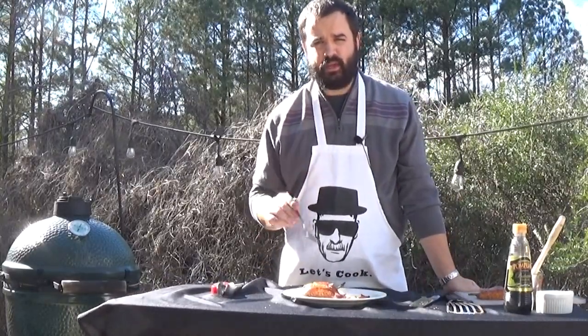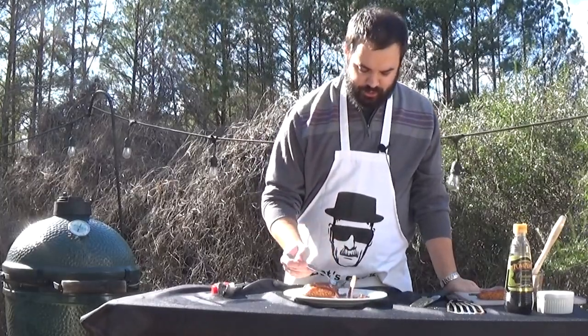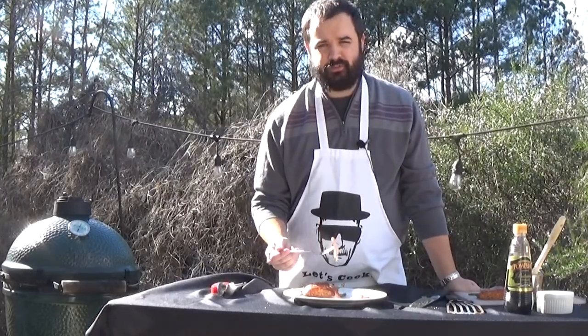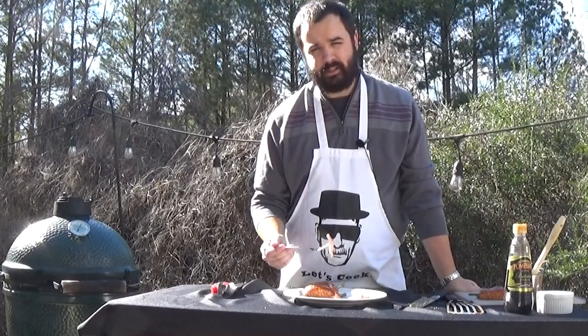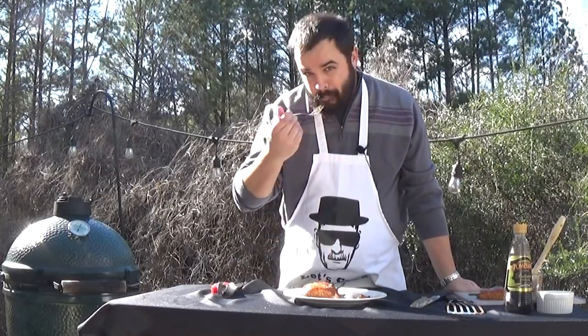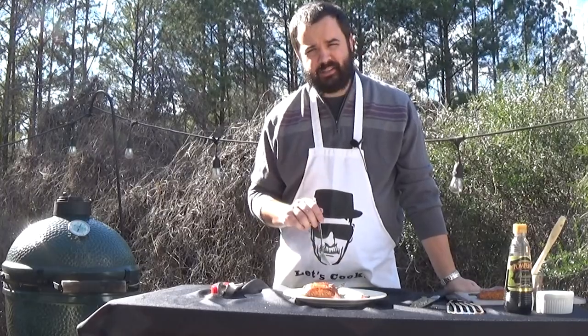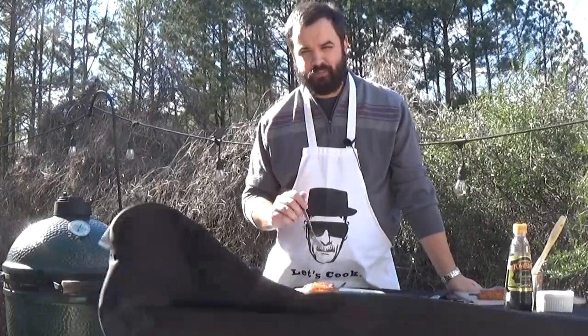Let's dig in. First thing you get is that sweetness from the maple syrup, followed by that garlic flavor — it's just so tender and delicious. This will be perfect for a date night or your anniversary. This is maple glazed salmon on the Big Green Egg. If you like what we're doing here, go ahead and hit the subscribe button and check out the recipe on my website, manwhoeats.com. See you next time.